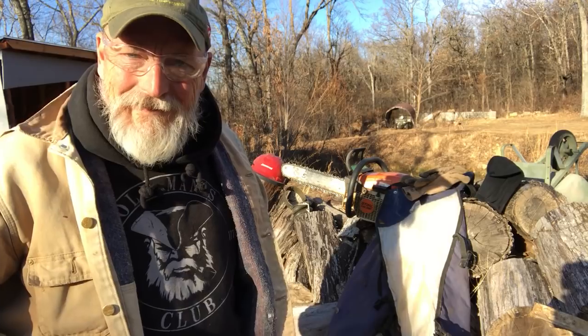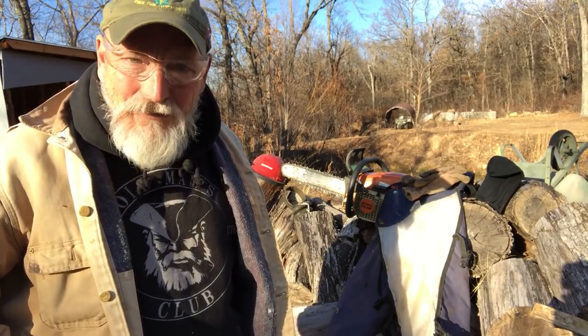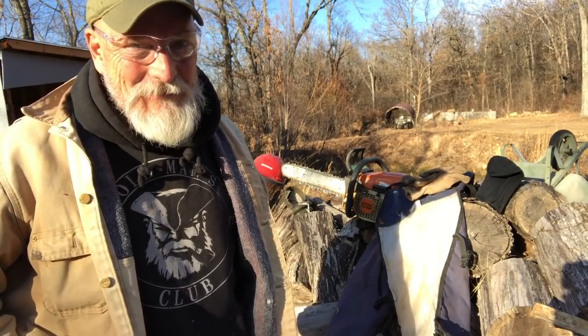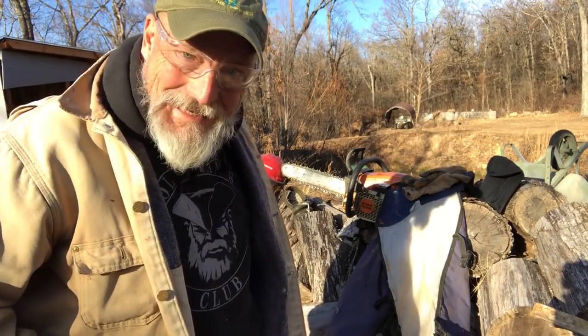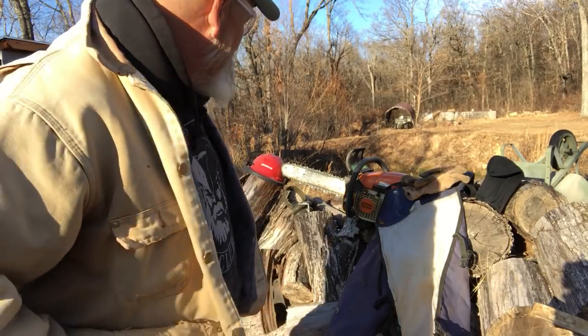Like many things in homesteading, chainsaws are inherently dangerous. They do a really good job cutting down trees and cutting up wood, but they can cut up you too. And so you've got to take some steps to be careful. I need to spend some more money before I chainsaw anymore. Let's talk about that.